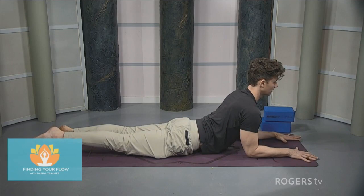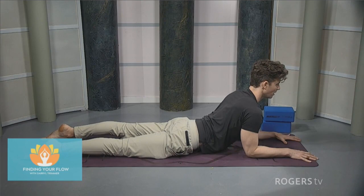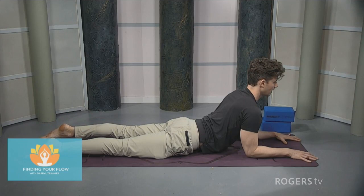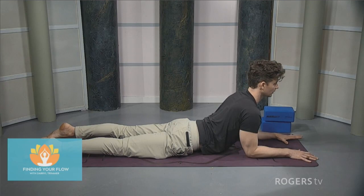Bring the right leg down and relax the leg. Same thing on the left side — push the top of the left foot into the floor, lift the kneecap up. Squeeze the butt, squeeze the back of the leg. Lift the left leg up, keeping it straight. Just another breath. Lower that left leg down to the floor.